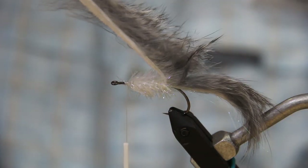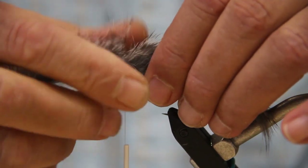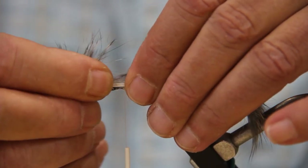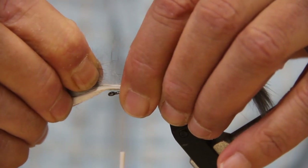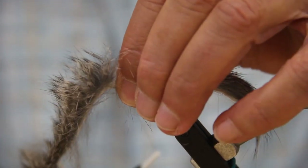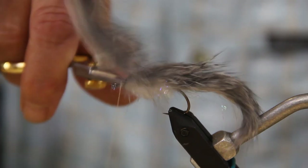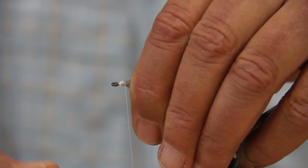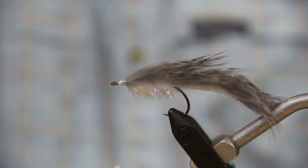Now that we've got that wrapped, we're going to take our zonker strip and pull that back forward. Kind of part the hair to give a tie-in point, pull it tight, pinch that off, put a wrap in there, and cut off the excess. Give these a few extra wraps to get it cleaned up a little, pull it back slightly — there we go. Now we're going to flip that upside down.